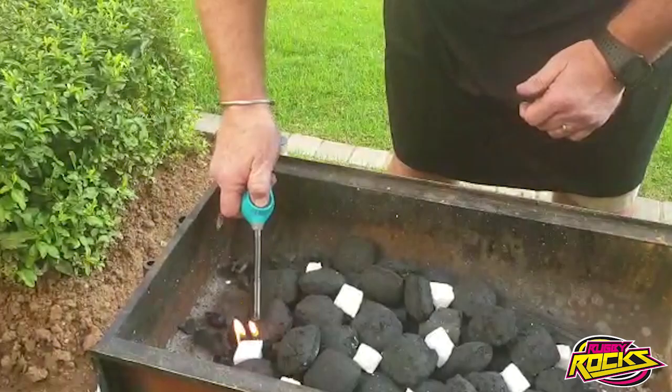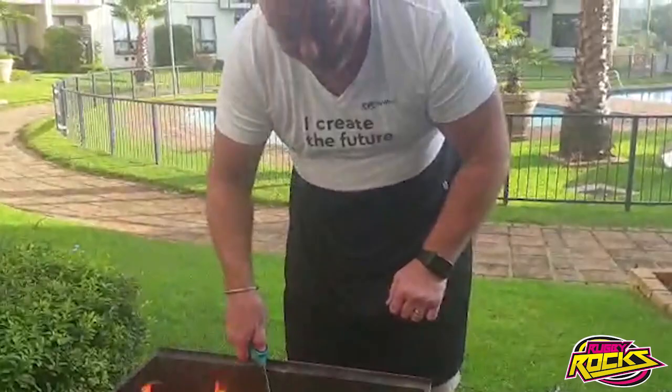Right, now to light the fire. Nearly there — and while we're doing this, remember: you're doing this at home, stay at home.